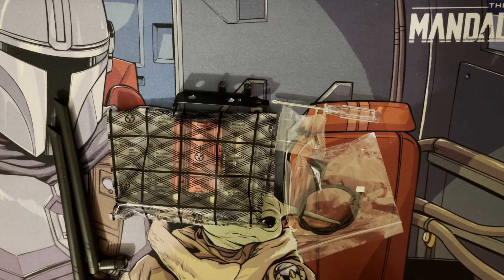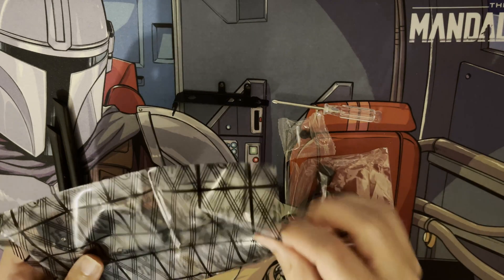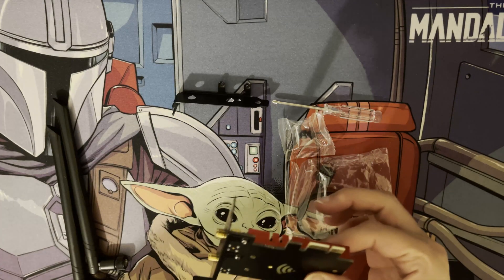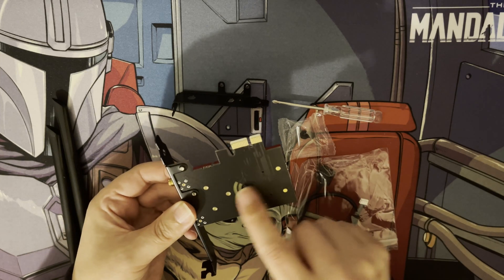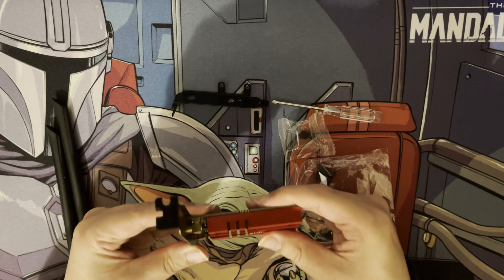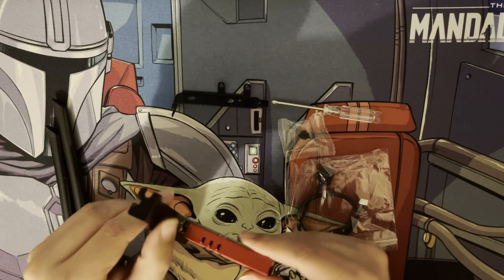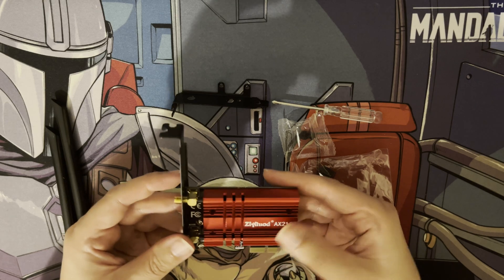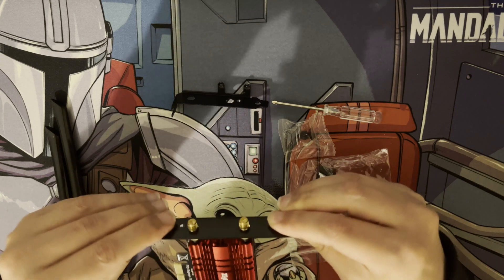The card comes in an anti-static bag and as you can see there's a nice Wi-Fi symbol on it, which is a nice touch. The quality is noticeably better than some other PCI Express cards I've had previously — those felt a little cheap because they used a lot of plastic. As you can see here the joins and even the heat sink are solid, strong, and well-built.